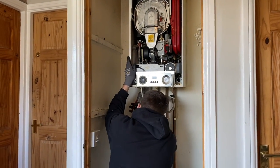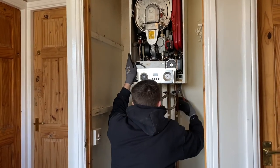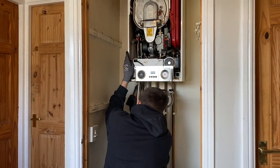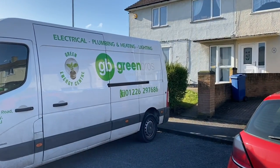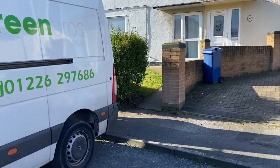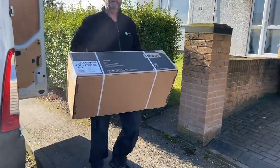John has isolated the electrics to make it safe, done all his electrical checks, tested the gas, and turned the gas off, so it's all safe to work on. The delivery is here now — this is an Ideal Logic boiler.